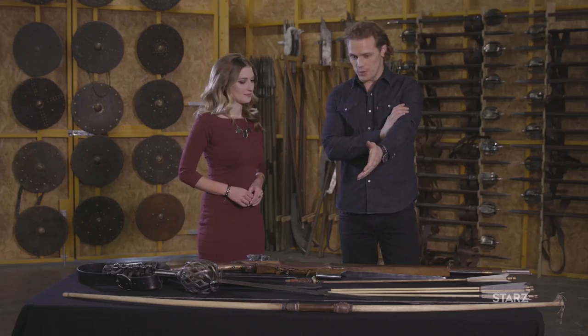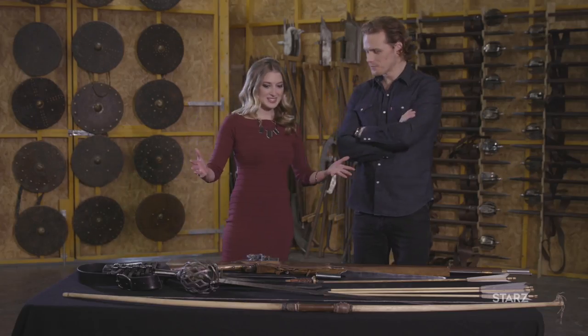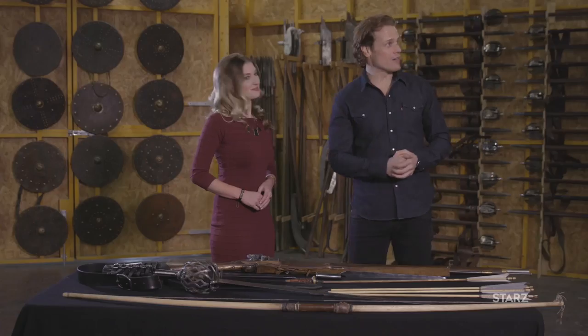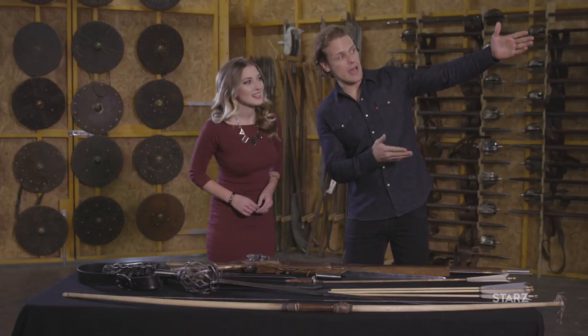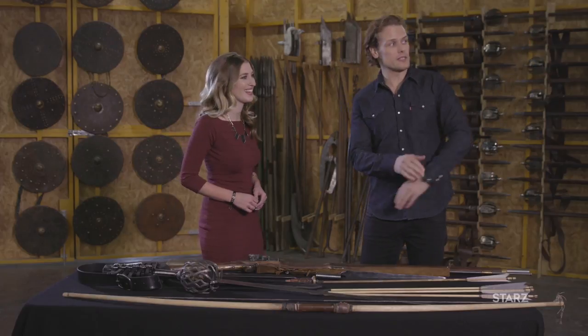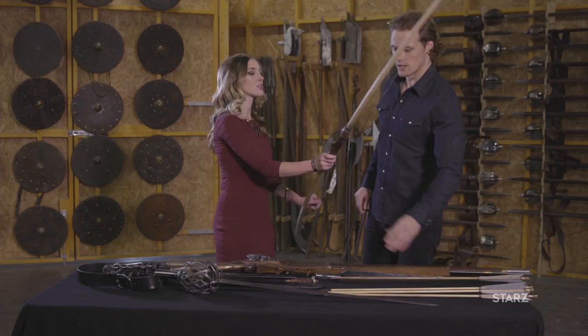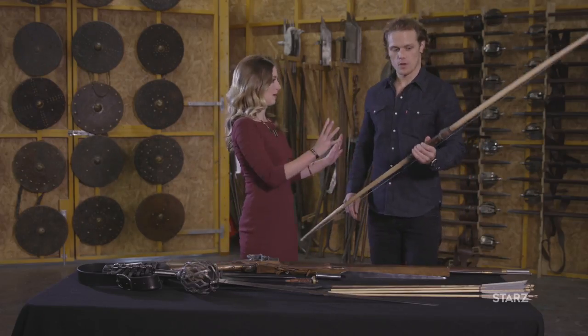Jamie uses a lot of different weapons this season. And at one point, I do get to use a bow and arrow. We haven't seen Jamie with a bow and arrow before. We've got a great bow master to come in and teach us how to use it. We even have a straw wicker man made for target practice. Maybe we could interview him later. You should have a go. Give us the basics as to how you would hold it.